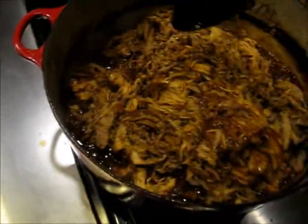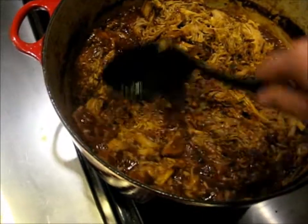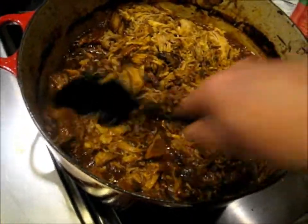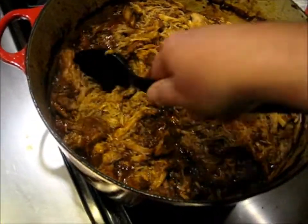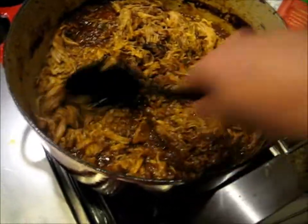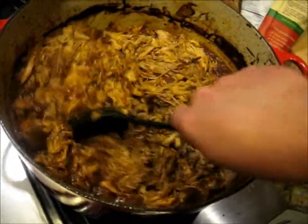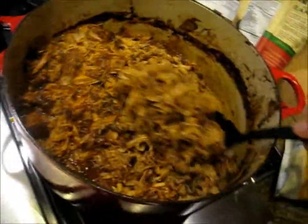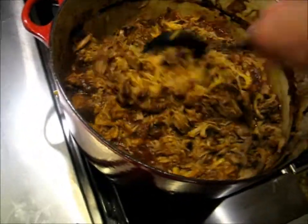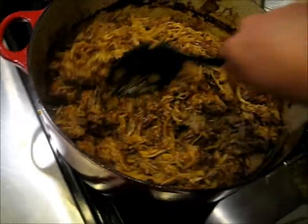I'm going to serve this with some tortillas. There are still a couple of hunks I should break up. It's kind of a southwestern adobado pork — sweet with a little bit of heat. That will be good with some fresh tortillas, and I'll have some chipotle sauce for those that want a little bit more heat.